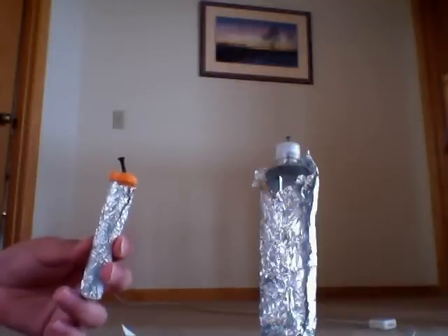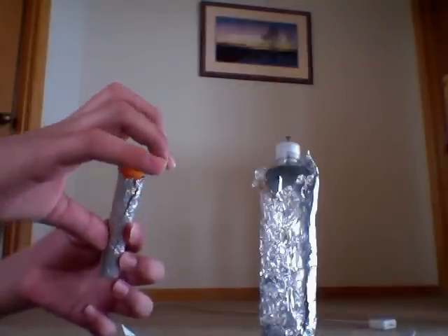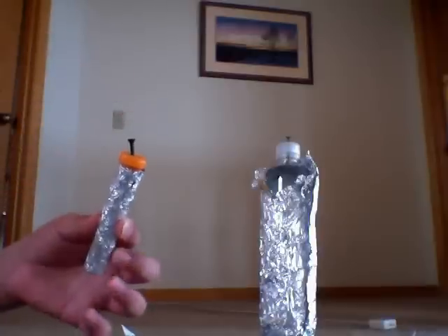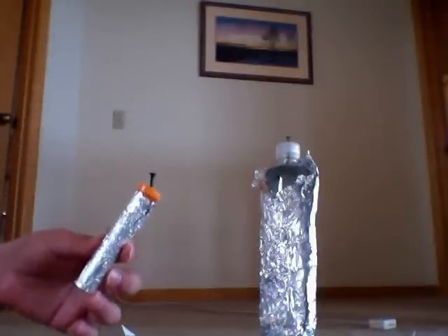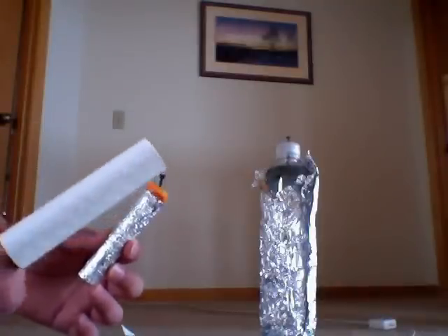Then place your thumb on the aluminum foil and your forefinger on the nail, as you can see here. Then you should get a shock, but I haven't charged it up enough, and it does require doing this several times in order to get a good charge out of it.